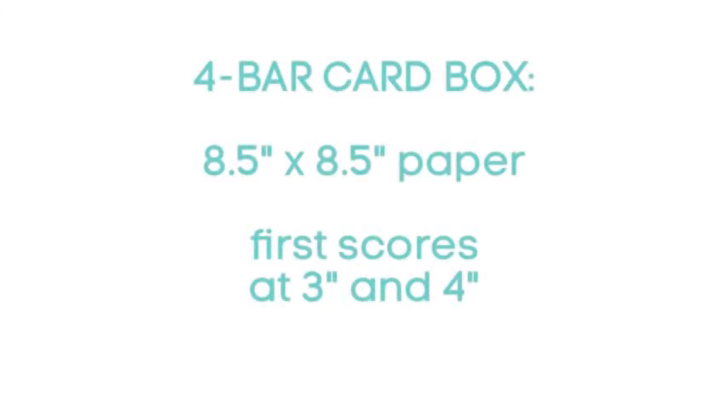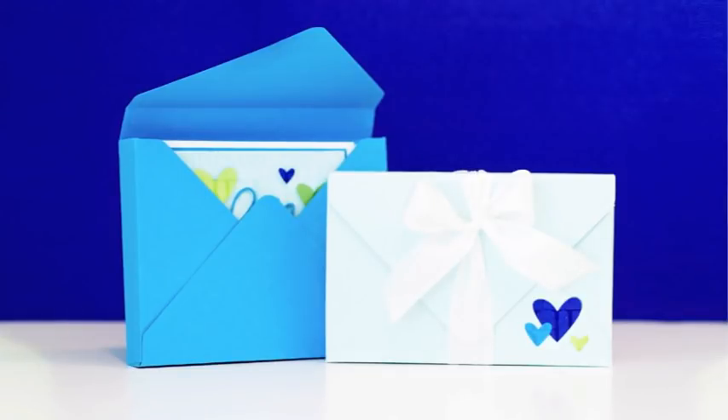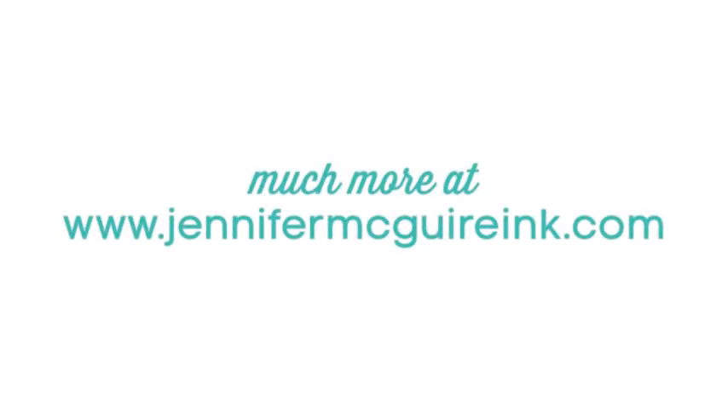I really like this smaller note card size. If you're using this envelope punch board, the measurements to remember are: 8.5 x 8.5 piece of paper with first scores at 3 inches and 4 inches. You can write this on a piece of paper and stick it on the back of your punch board for easy reference. So we took a product meant to make envelopes and created boxes from it — I love getting more out of the products we have. If you're interested in the products mentioned, check the YouTube description or head over to JenniferMcGuireInc.com. Thanks so much for stopping by.